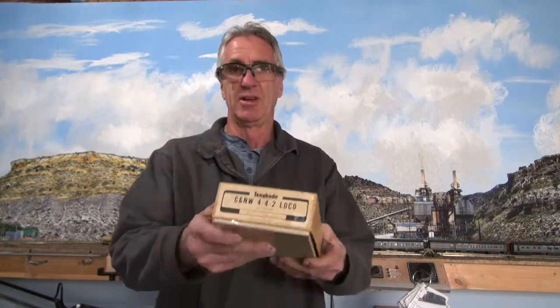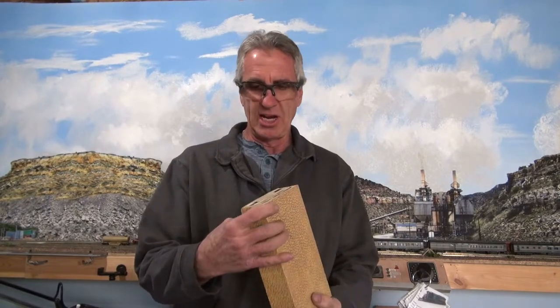Hi and welcome to the CLL and H Model Railroad. Today we have a basket case brass 4-4-2 — I think it's a Toshido — and I got this for forty dollars. It had been played with, beat up, and torn up over the last probably 40 years. It's got to be at least that old.